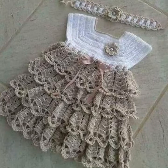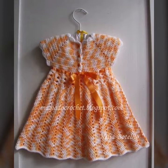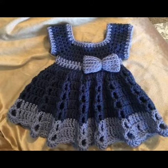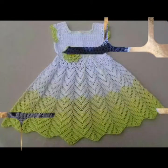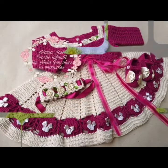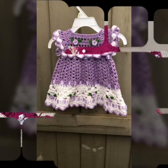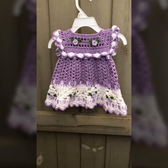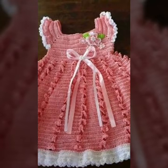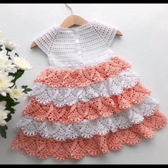Assalamu alaikum friends, welcome back to my YouTube channel. In this video you are watching my latest pretty and different handmade knitting culture designs. You are watching my latest and beautiful different knitting culture babies crocs patterns. I hope you like these ideas.